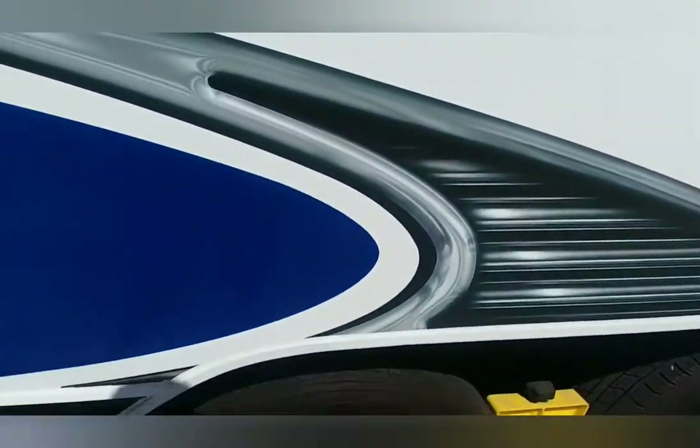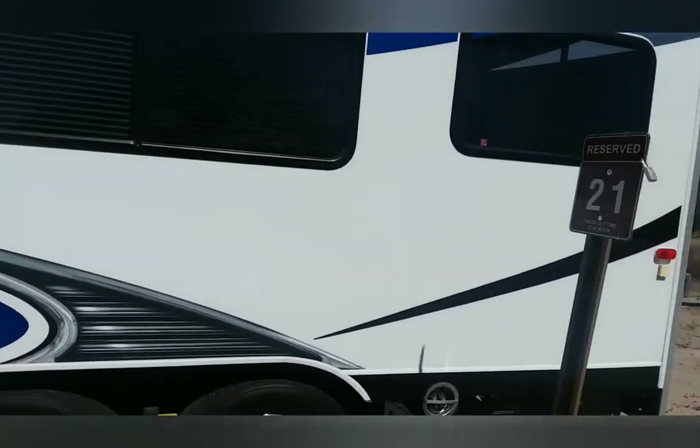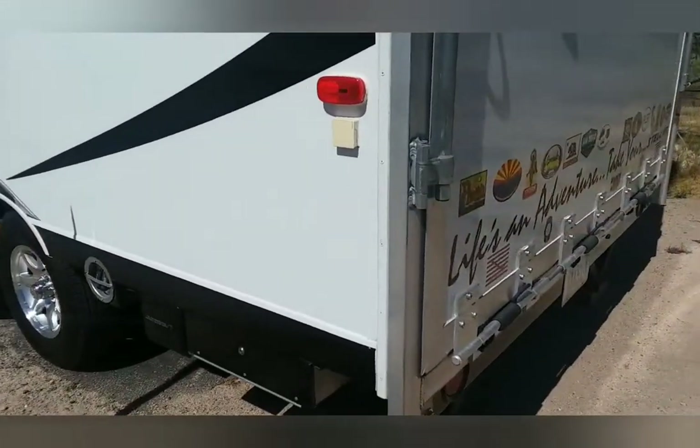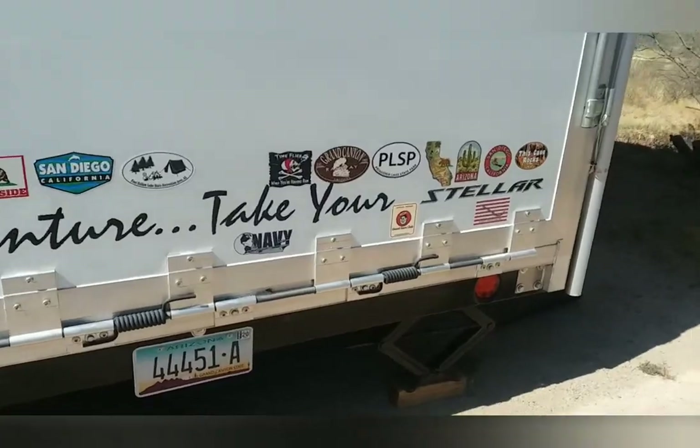Those wheels and tires sure made our camper look a lot better. I don't use the fuel door — never used it. We used to have a Razor, but we don't have it anymore, so we just use this as basically a trailer.